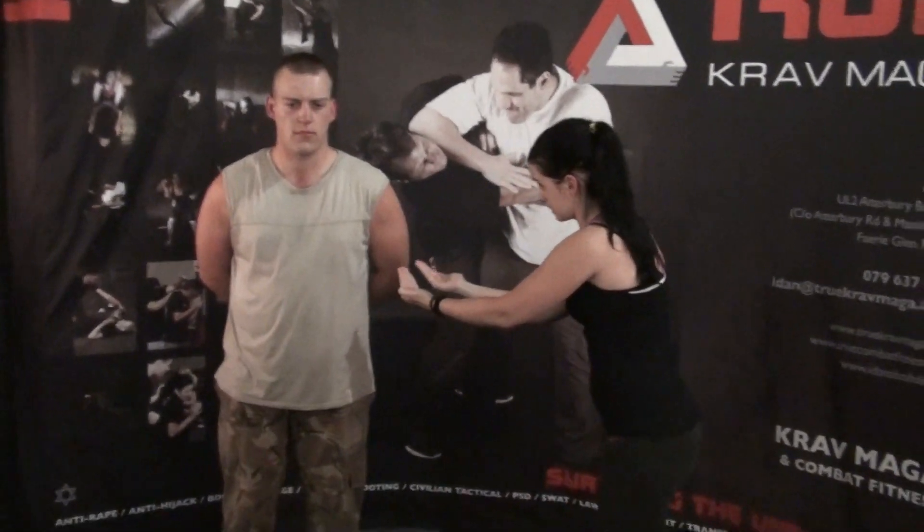Hello everybody, today I would like to explain to you how to get out of a bear hug from behind. Me as a small lady versus him as a big guy, I don't stand much of a chance by using strength or muscle alone. So we have to know how to do this using tact.